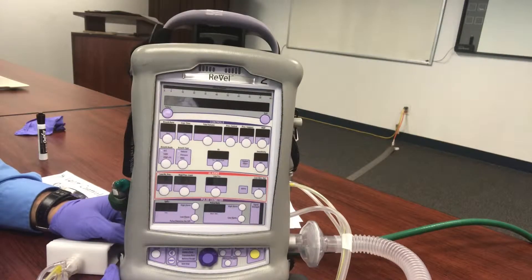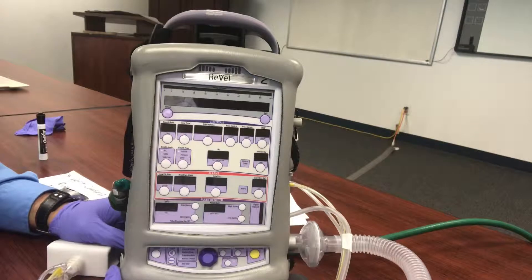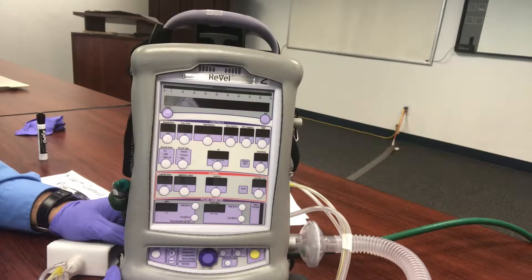We have a Revell travel ventilator and we're going to use it as a BiPAP or NPPV, which is non-invasive positive pressure ventilation. This is for your patients who aren't intubated, and we're going to use this as kind of a CPAP/BiPAP modality just to get them there.